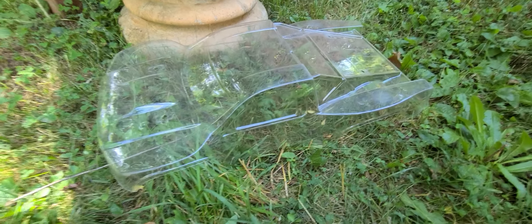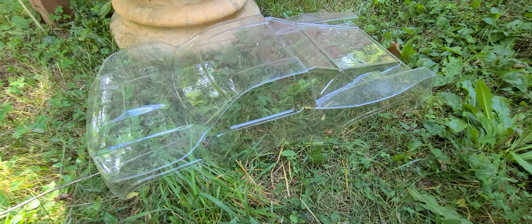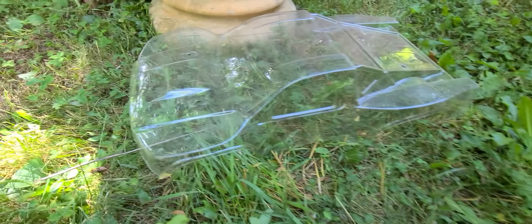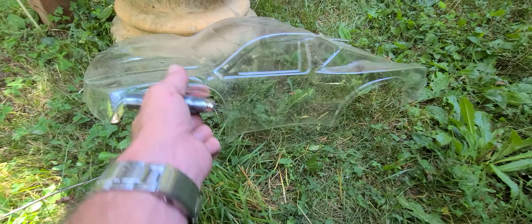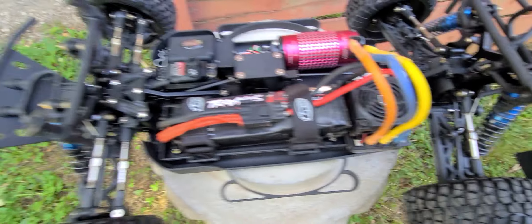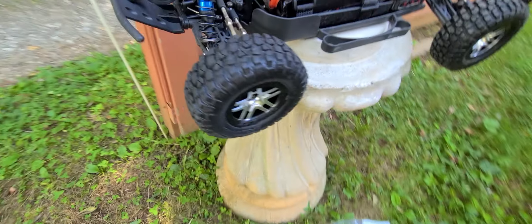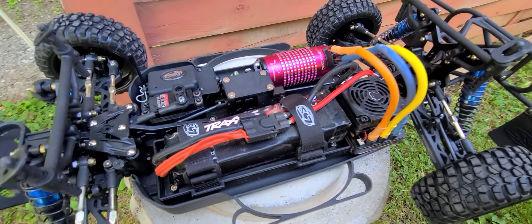All right guys, we're back and I decided to get the old 10-SCTE out. It's a rolling chassis. This is the body that came with it - I decided not to paint it. I like it see-through, looks kind of cool. But this is the chassis itself. You can see it's nice and clean still. I got Traxxas wheels on there but it looks good.